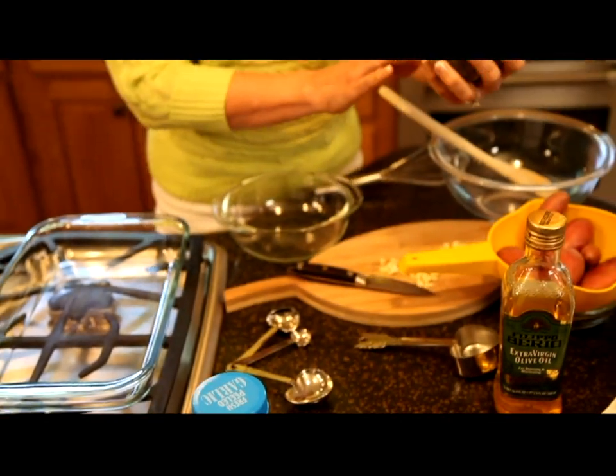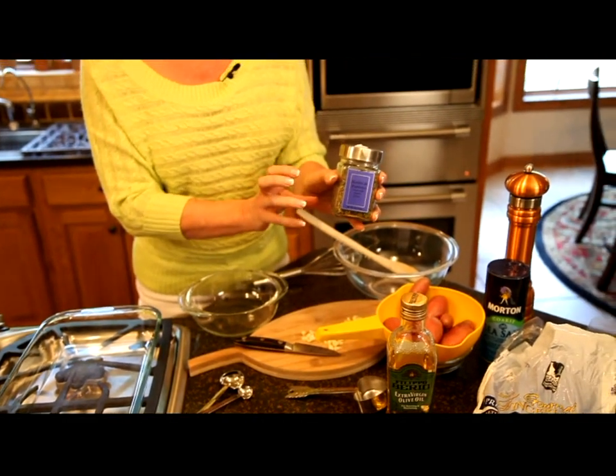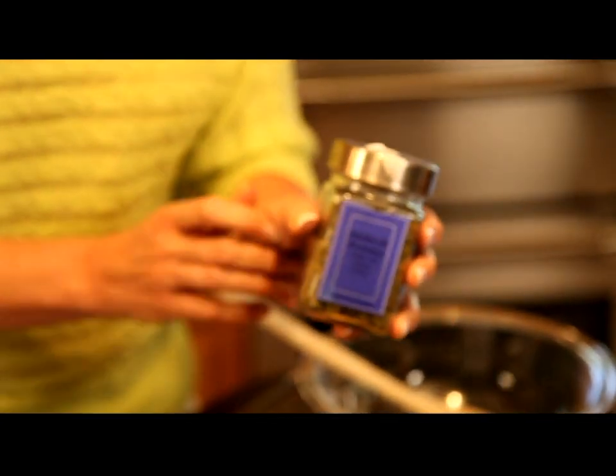And then the seasoning for this — I'm going to be using herbs de Provence. This is really a savory blend of herbs that I think you'll find you'll really like in this recipe.